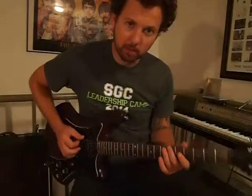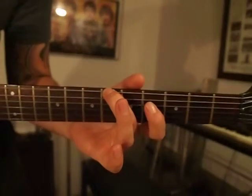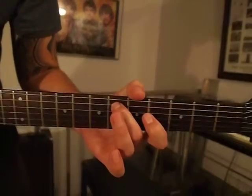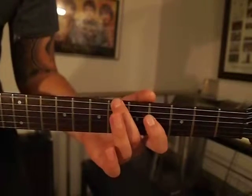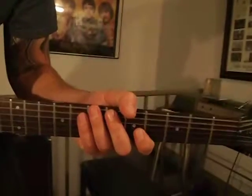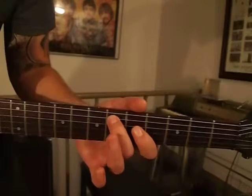Let me zoom in a bit for you here so you can see this. Here's fret 6 on the guitar — 6, 7, 4, 6. So you go in this little pattern. Now all these notes, they're all half notes, well there's a lot of half notes except for this cool little push on this last note.